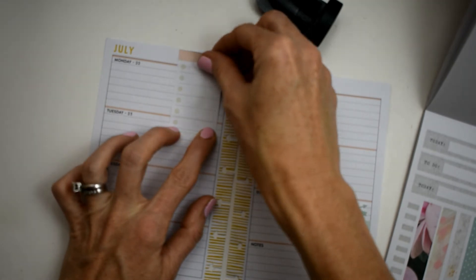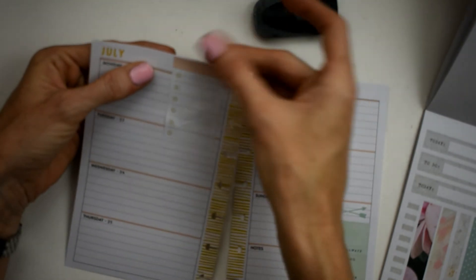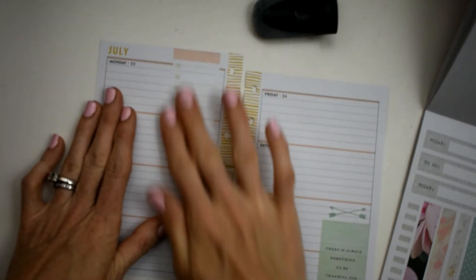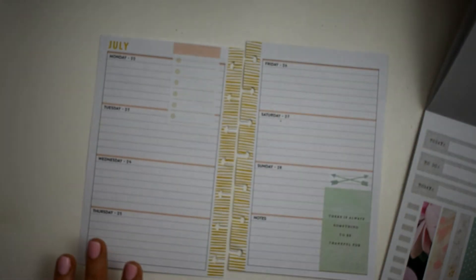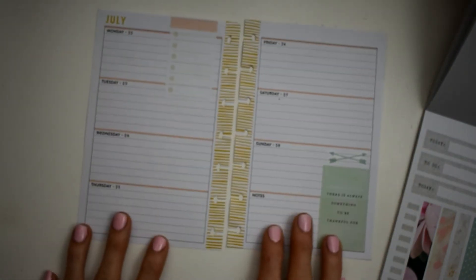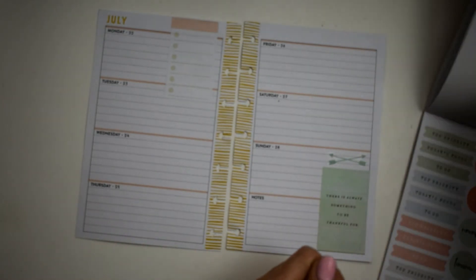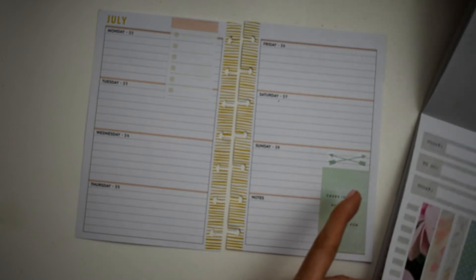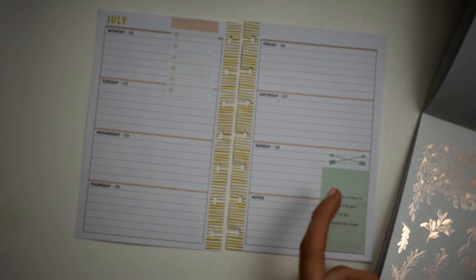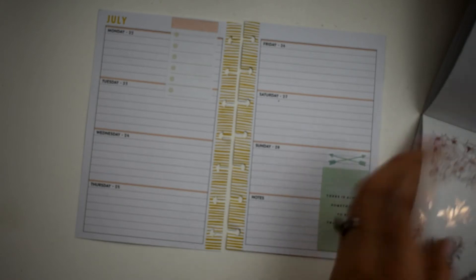Okay, there we are - look, can't even tell. I'm going to leave the top off just in case we need it again. Let's pull in some of this rose gold - it's like calling to me.